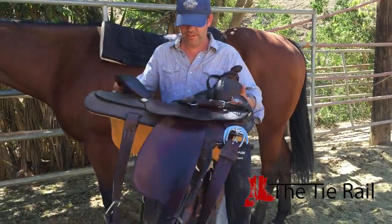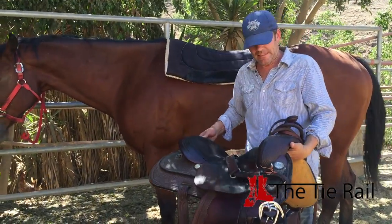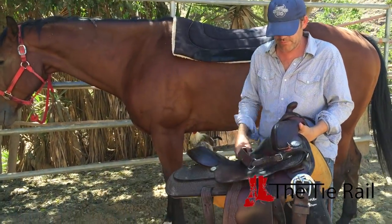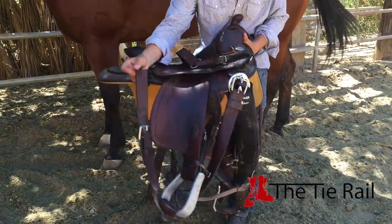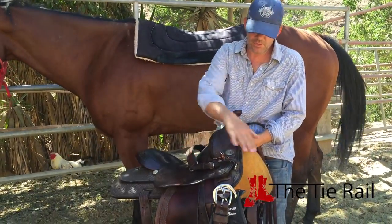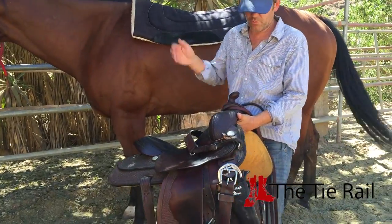Now you've got a saddle — here's a standard western saddle. With a standard western saddle you've got a few different parts: a breast collar, a girth, stirrups, and a rear cinch. All that stuff hanging down on the right side of the saddle, you want to get that up so it doesn't interfere with putting it on the horse.